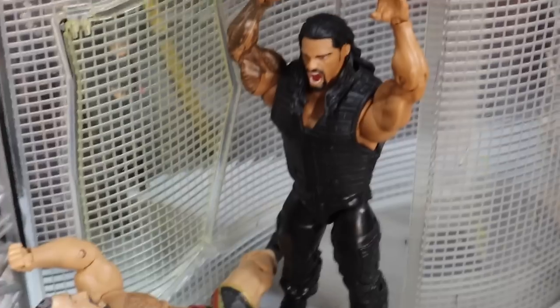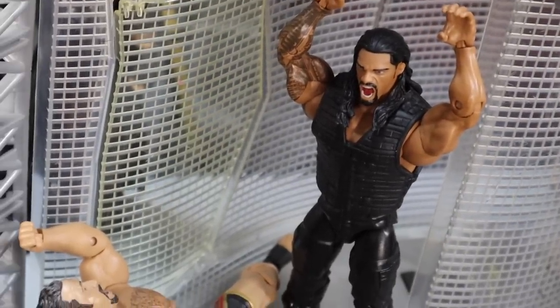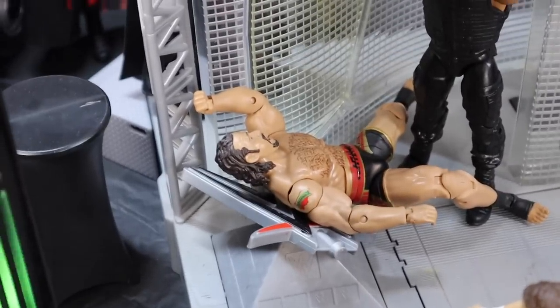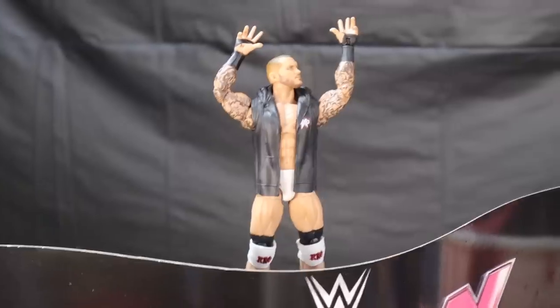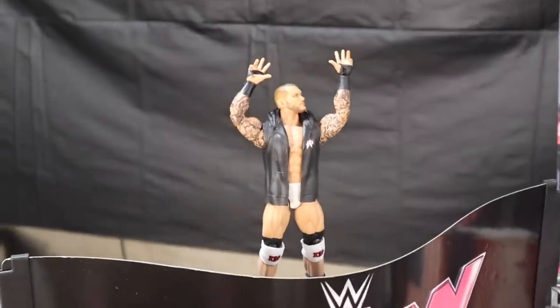Moving over here, we have Roman Reigns — my newest custom, a Royal Rumble Roman Reigns right there, that's an elite, not a basic. He just speared Rusev into the WWE logo during his entrance. Moving over here on top of the entrance stage, we got Randy Orton doing his signature pose as he's looking at all this absolute carnage. I love the look of that Randy Orton, and I'm excited for the new one that's coming out too.